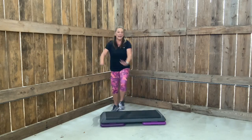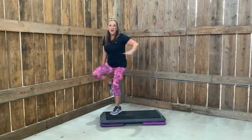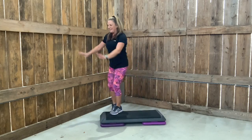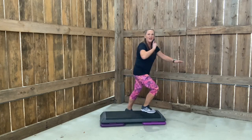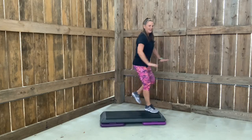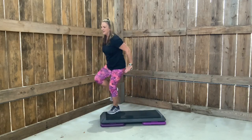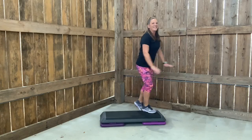We're going to try a three repeater. Watch this. Three, two, one, other side. Three, two, one, other side. Beautiful. Let's put it together. Corner, corner, singles. Single, two more. Three repeater. Repeater again. Single.